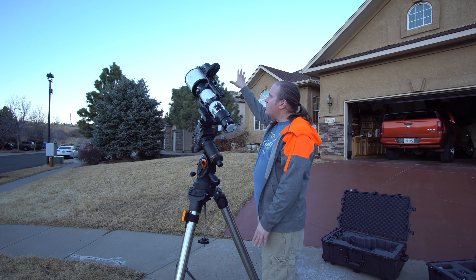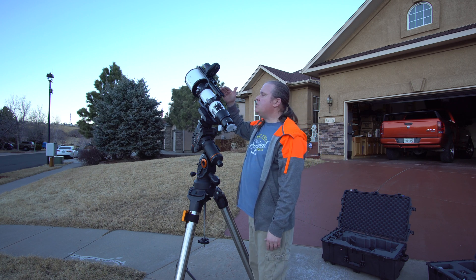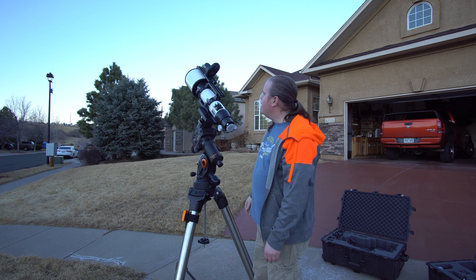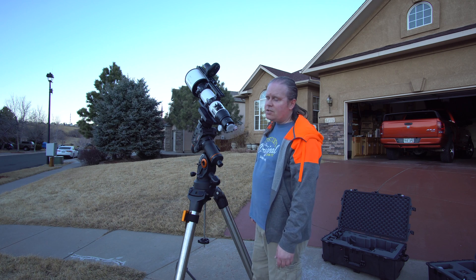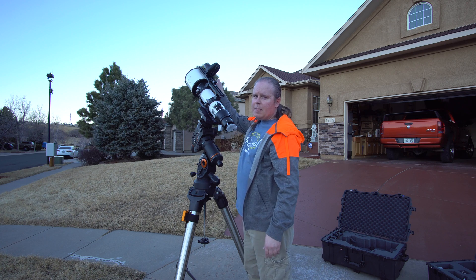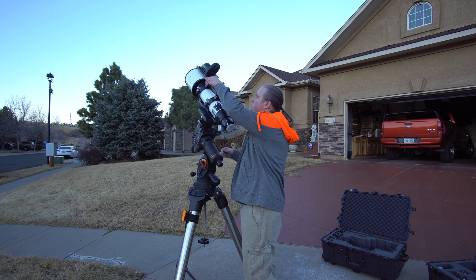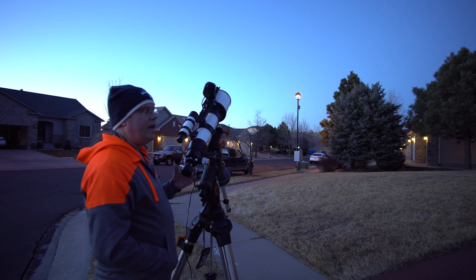I've had the StarSense up front and I've had it in the back — it didn't make any difference at all, as long as it's pointing in the right direction. It's a wide angle lens, so you don't want it too far back because it'll start picking up the rail or whatever you've got on there. If you have the 8-inch or 11-inch, it's going to be sitting on the side and still catching part of the telescope. I'm comfortable with it sitting right about here.